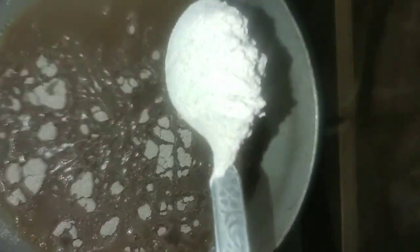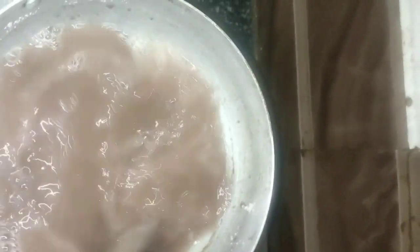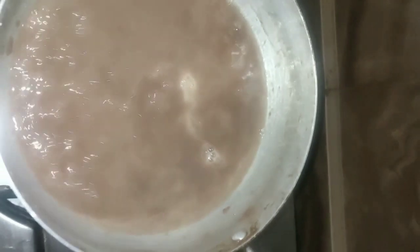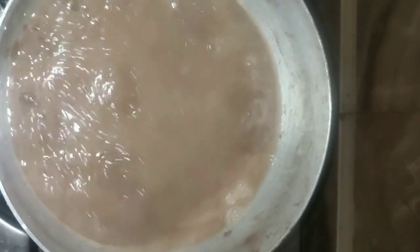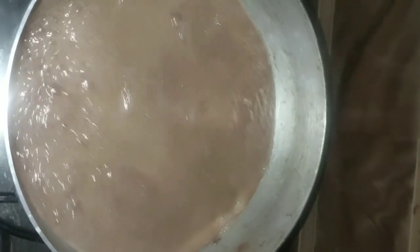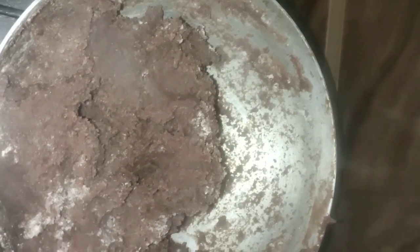I am making it with clean ingredients. Put this water in and heat it. If you have 4 cups of water, add 2 cups of water and mix it well, then add another 2 cups of water.